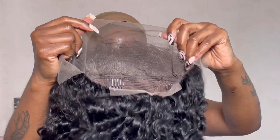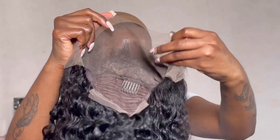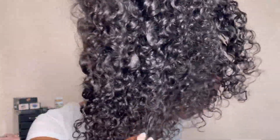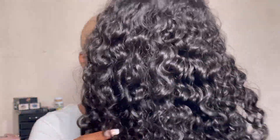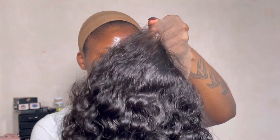I had already gone ahead to bleach and pluck this unit, so it did not come like this. This is the curl pattern — I've literally not done anything to it; this is how it looks after I've washed and conditioned it. Now I'm going to use my trusty Black Opal foundation stick on the lace.